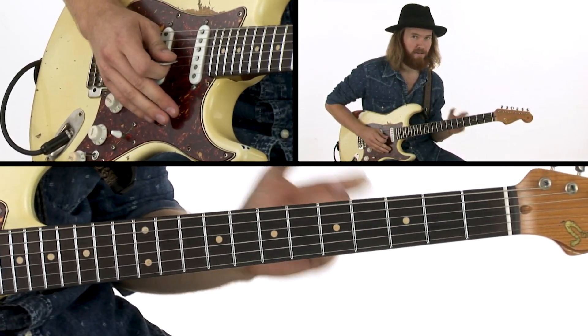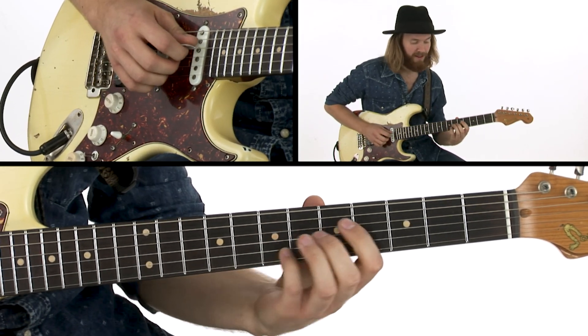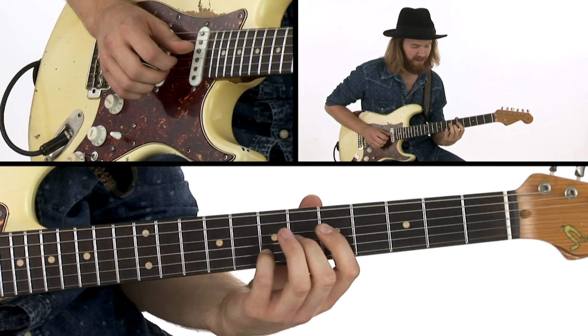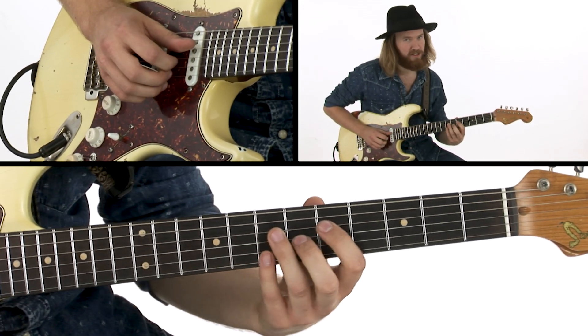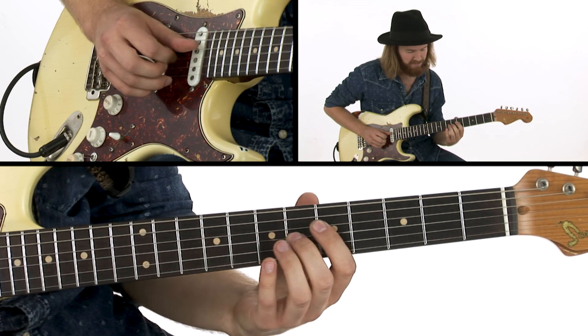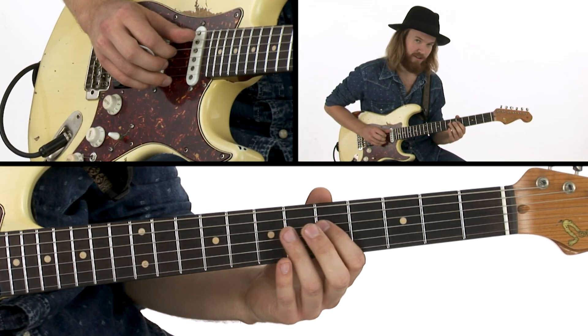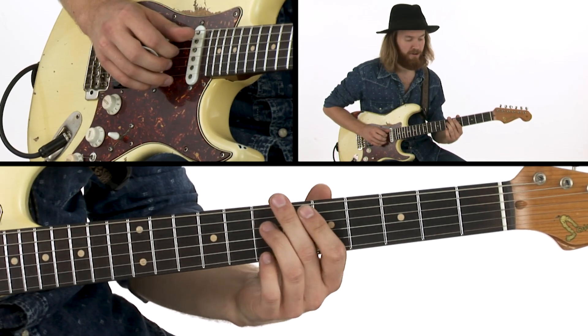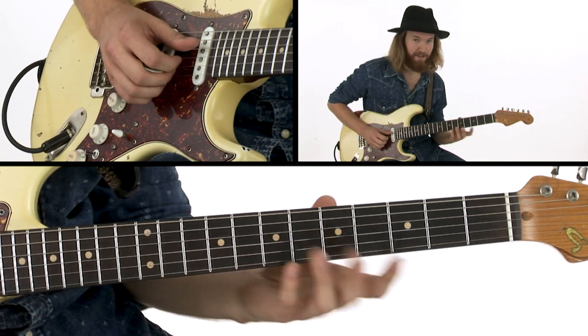And then going to the 4th chord, the D, I play it. So more or less similar to this, but I've taken these in opposite or contrary motion here. This one goes down from the 3rd to the 7th, and this one goes up from the 7th to the 5th. And I'm adding the 5th on top.